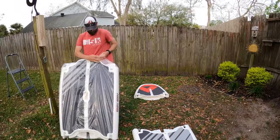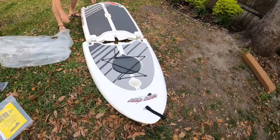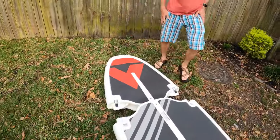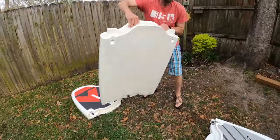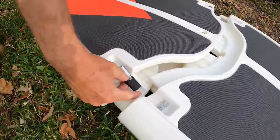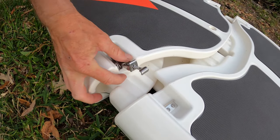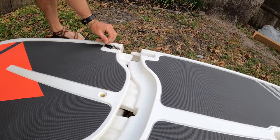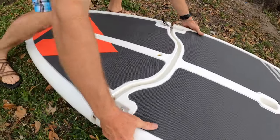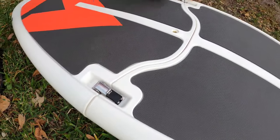So let's get started. Just push that silver towards the black, slide it up. Put that down, latch, latch.